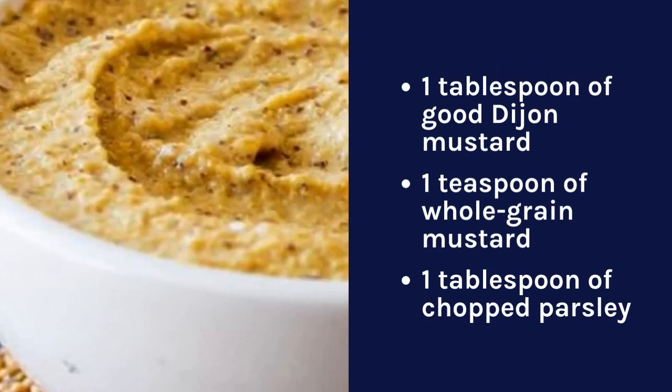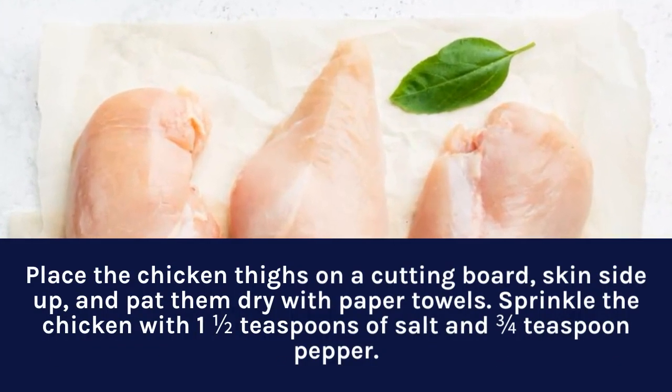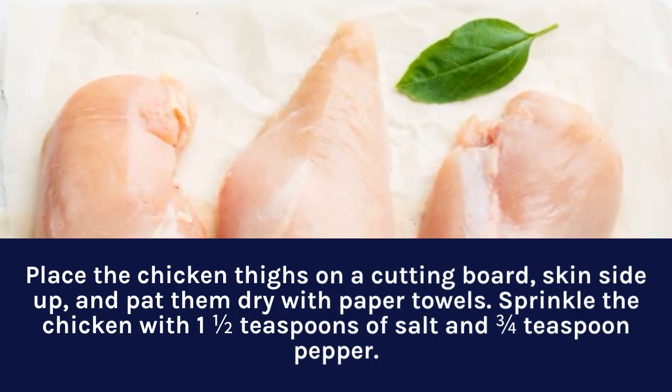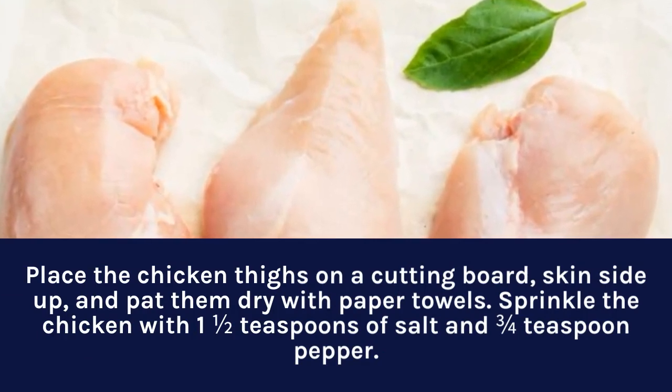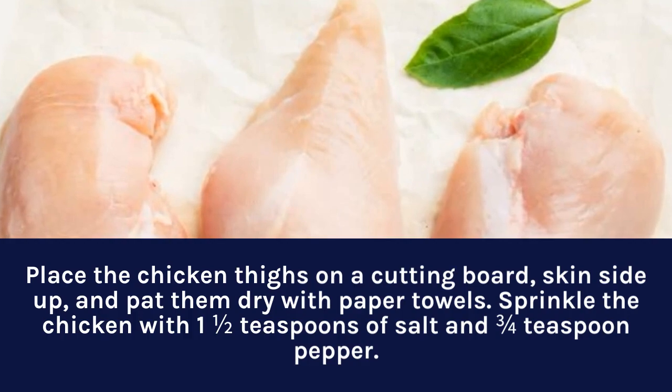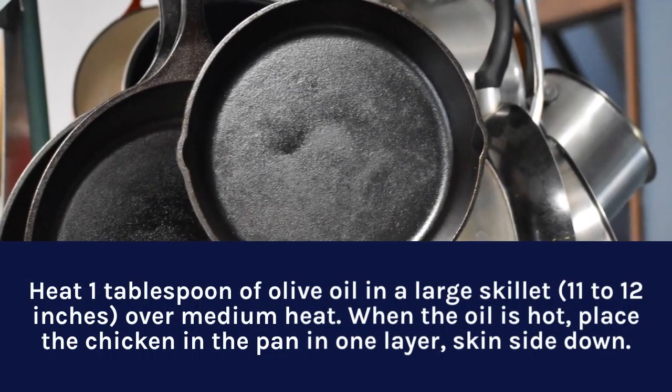One tablespoon of chopped parsley. Place the chicken thighs on a cutting board skin side up and pat them dry with paper towels. Sprinkle the chicken with one and a half teaspoons of salt and three quarters teaspoon pepper, turn them over and sprinkle them with one more teaspoon of salt.